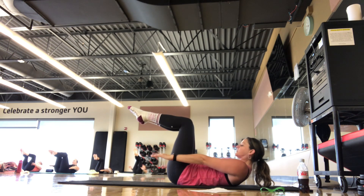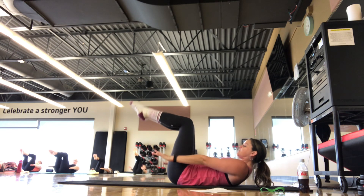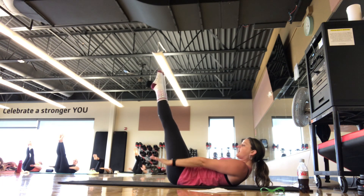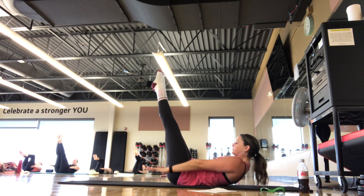Halfway done. On your exhales, if you're in that chest lift, try to scoop up one more inch. Maybe you add challenge position, or take a hand behind the head if you need that modification. Continuing the count: 70... 80... 90... Last set, breathe in. Last set, breathe out. And set it on down. Catch your breath — take a big inhale and an exhale.